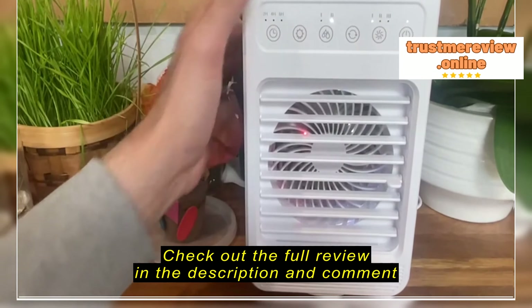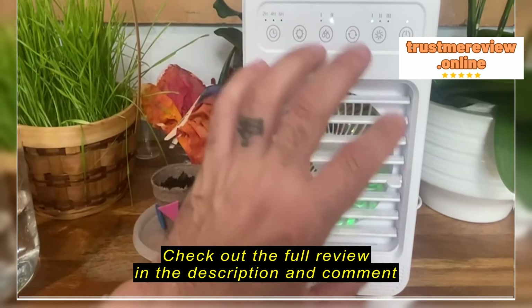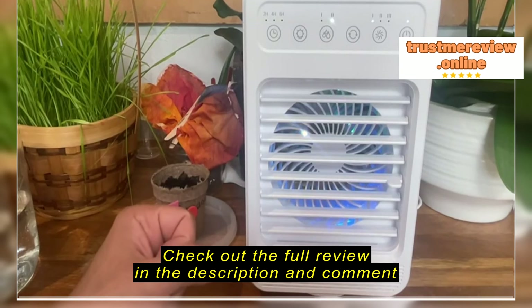The next one here is the light. It provides a nice little red light. It changes and cycles through different colors, so it's a nice little ambiance.